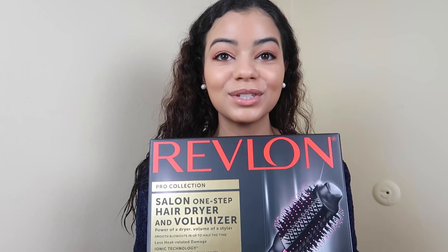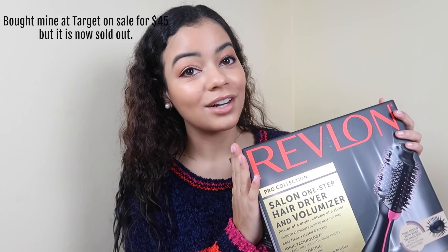Hey guys, welcome back to my YouTube channel! If you're new here, I'm Jalissa. As you can see, my hair is wet today because we are going to try out the Revlon One Step Hair Dryer and Volumizer. I've been wanting to buy this for so long. This retails for $60 at Ulta and about $40 at Target.